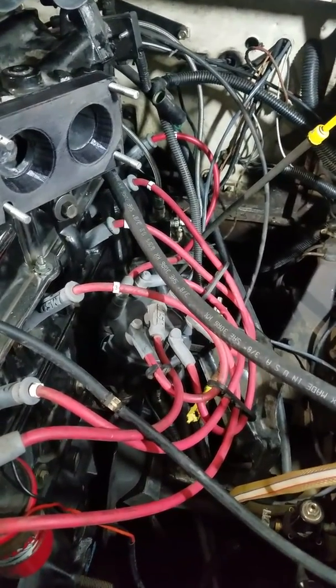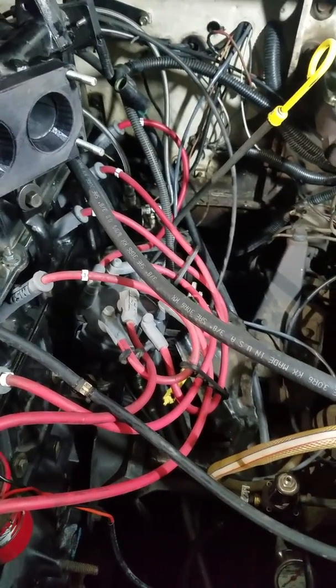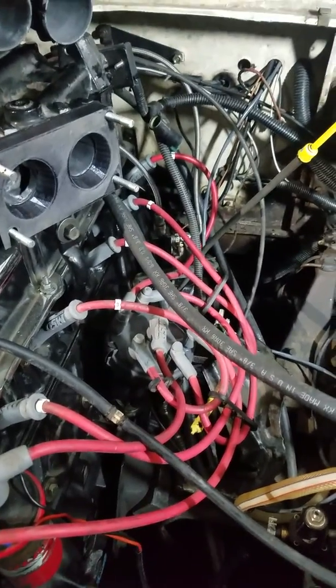I bought a teal blow-off valve, which is kind of expensive but worth it, so I won't have that fancy little chirp noise anymore.